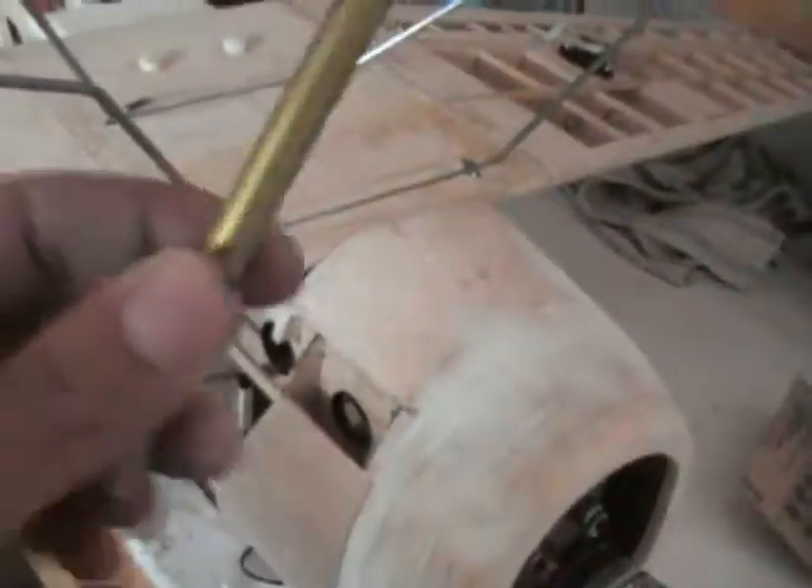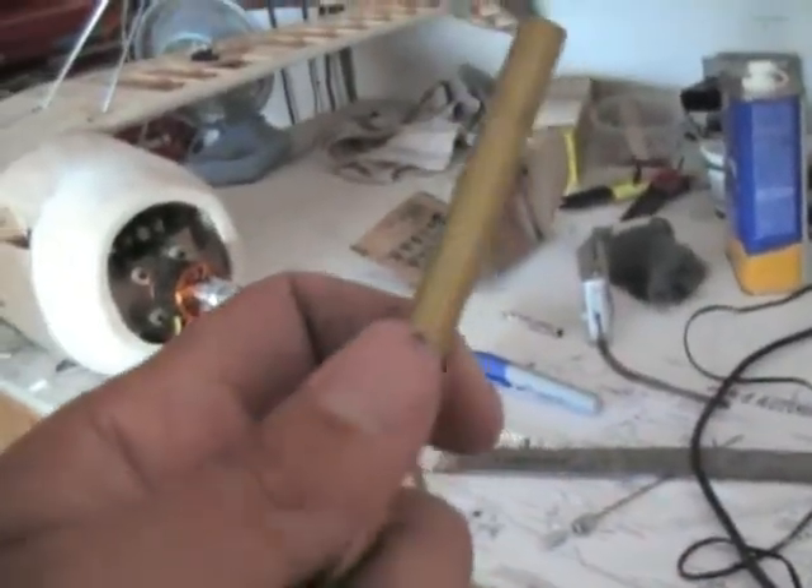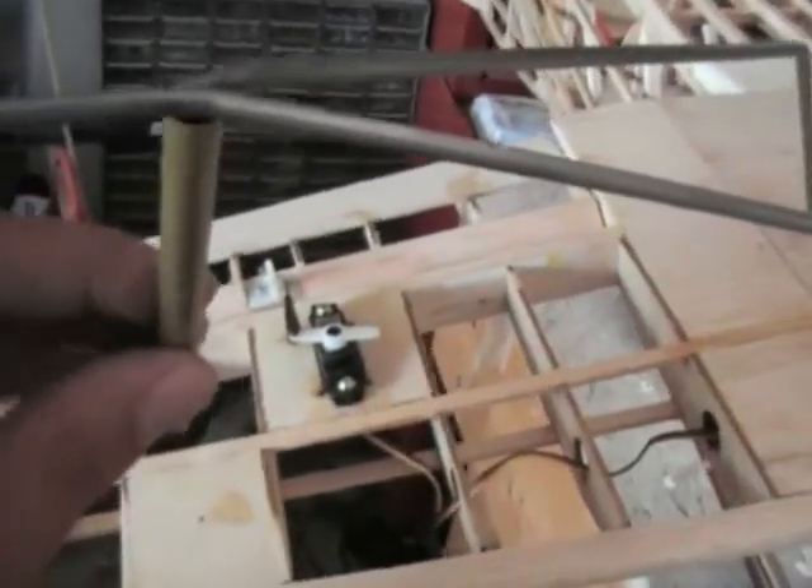Alright guys, so here we are. So I bent straight down. I went ahead and cut a — this is the 5/16ths tube. Of course the bigger one is going to go on top, or the smaller one goes on the bottom, the bigger one goes on top, because the smaller one slides right over here and goes right there.